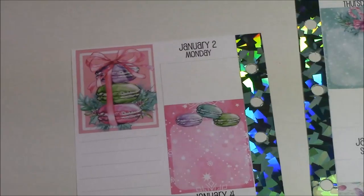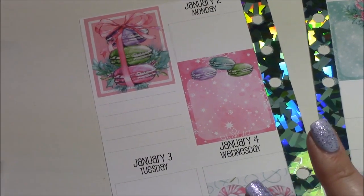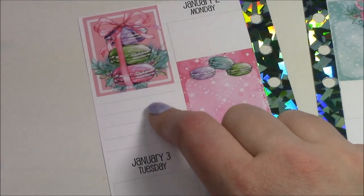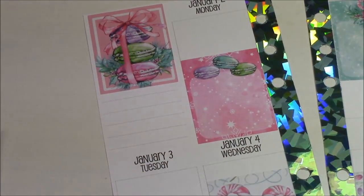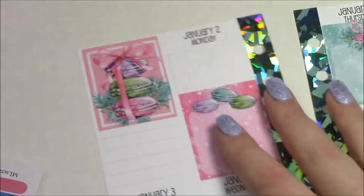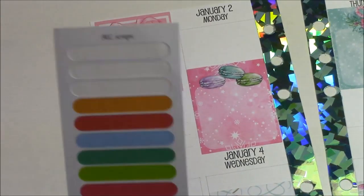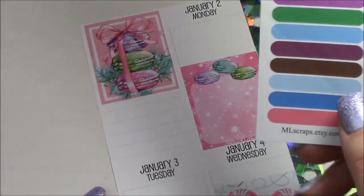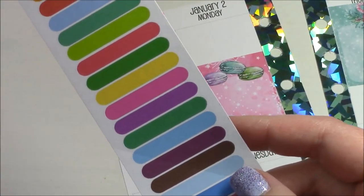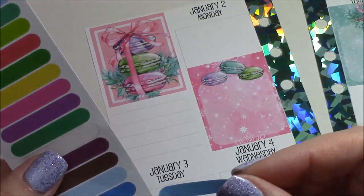I'm going to start with the sidebar and put some to-do's. What I'm going to do is put my work schedule on each day but do the to-do's in the sidebar. I just love the macaroon stickers so I'm not going to cover those up whatsoever. I'm going to start with these little strips from our shop — I say 'we' because it's my husband and I. I wish I had brought a to-do header but I did not, so I'll just use some stickers and write my to-do's.